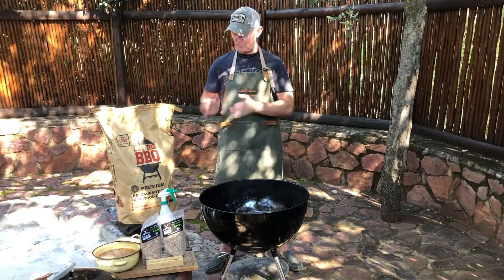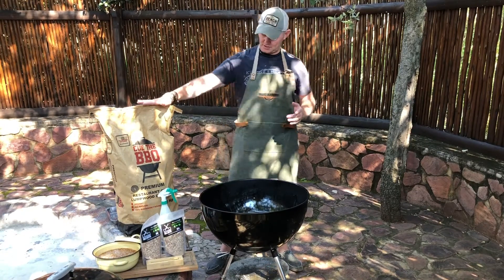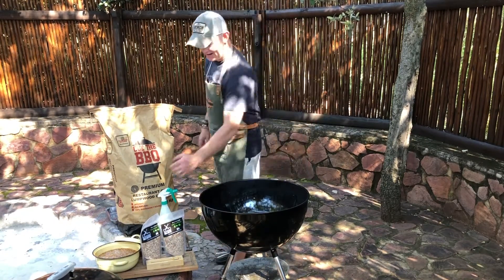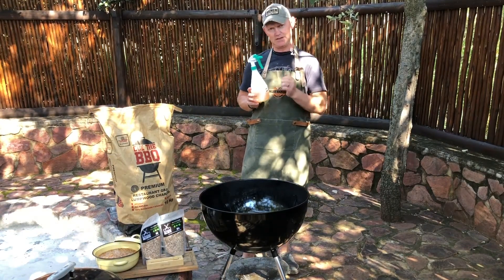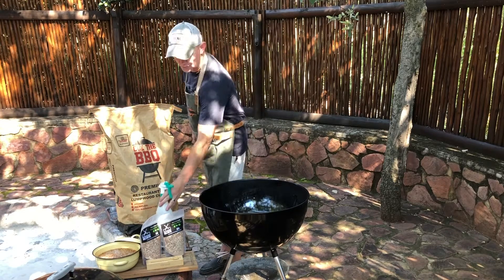We've got the Weber, we've got our Lampwood Charcoal from Cue the Barbecue. Just to go through the tools that you need — this is your spritzer, there's apple juice in here, and this is to keep the meat nice and tender and moisturized.